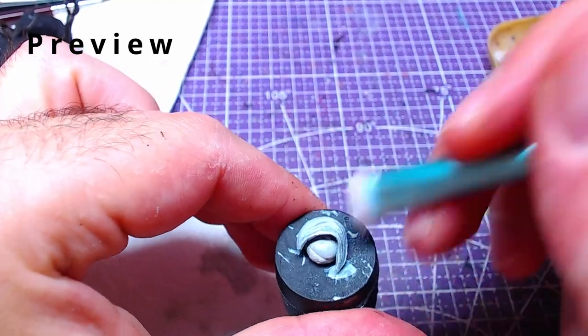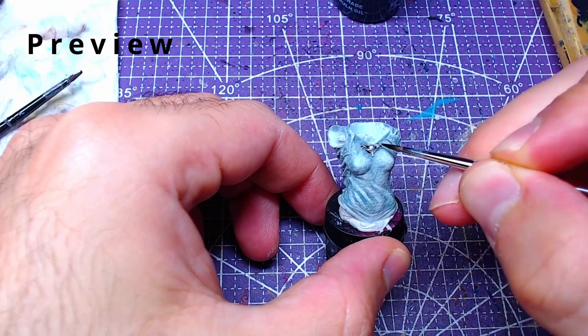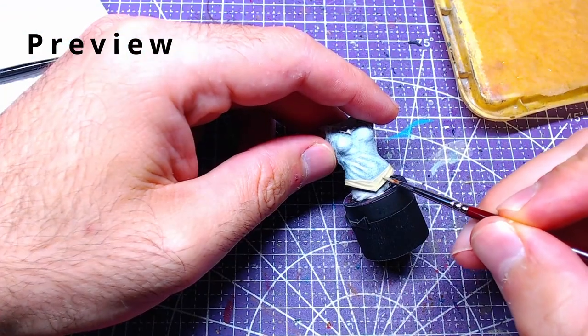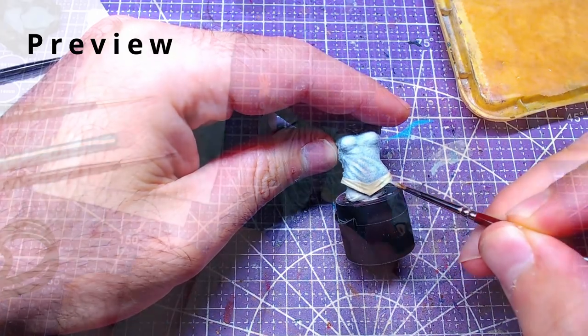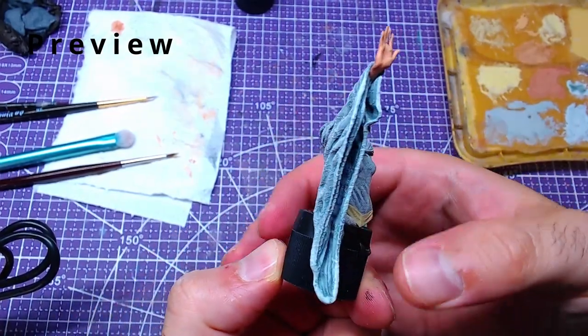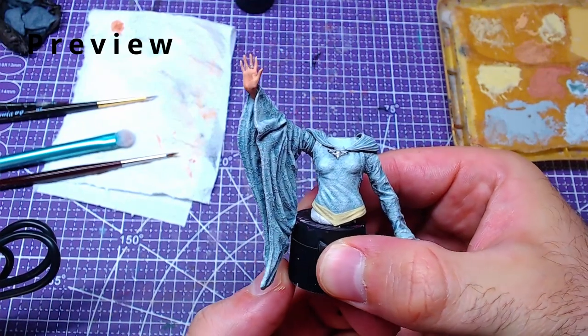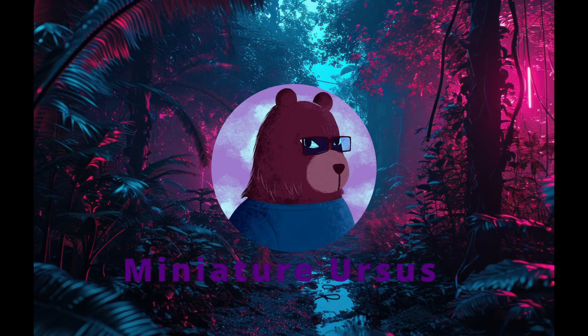Hello everyone, welcome back. Today is the second episode of the one-year anniversary and we will continue with the upper body of Galadriel. This project got selected by you, the community. I would like to thank Anita for the awesome new logo she made for the channel — her social links will be in the description and the pinned comment. Without further ado, let's get to painting.